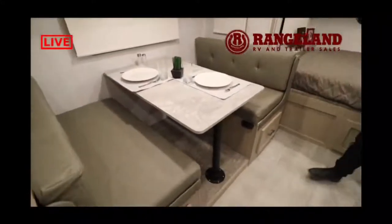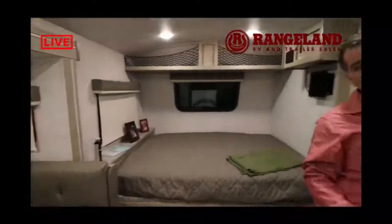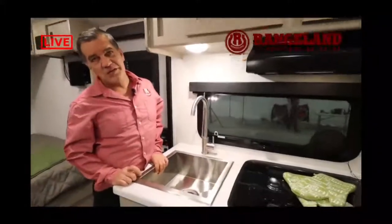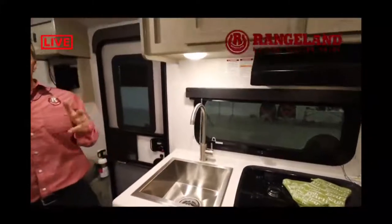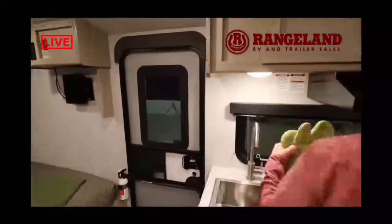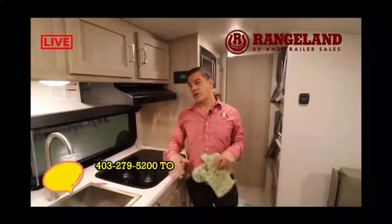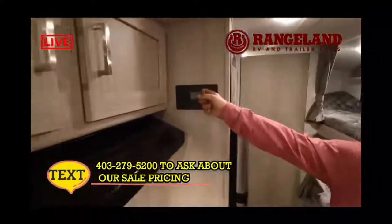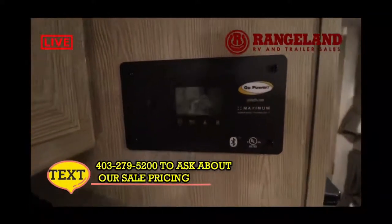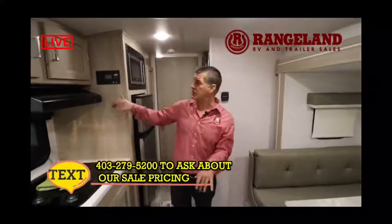One feature everybody who's owned the GeoPro prior to this year wished they had is the big new sink — GeoPro always had a really small sink, but now they've gone to a much larger stainless steel sink basin that's much more usable for washing dishes. The trailer also comes equipped with air conditioning and a three-burner stove with a tempered glass stove cover that doubles as a food prep area or drying area in this small trailer. There's also a Go Power solar charge controller that shows your battery levels and charging rate — you can charge even on an overcast day.